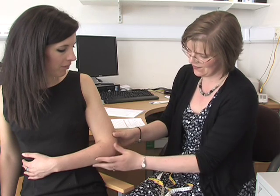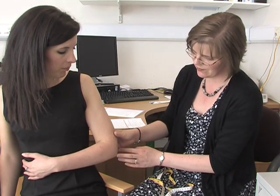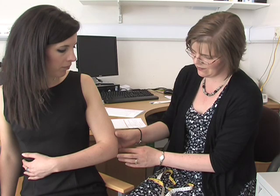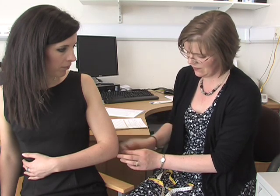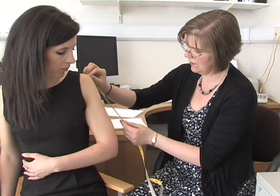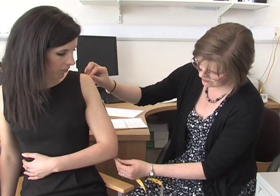To determine a MUAC, ask the person to bend their arm to a right angle. Always use the same arm for future measurements. If someone has an affected arm, for instance following a stroke, then use their non-affected side. Measure to the nearest half centimetre the distance from the bony protrusion of the shoulder to the point of the elbow.